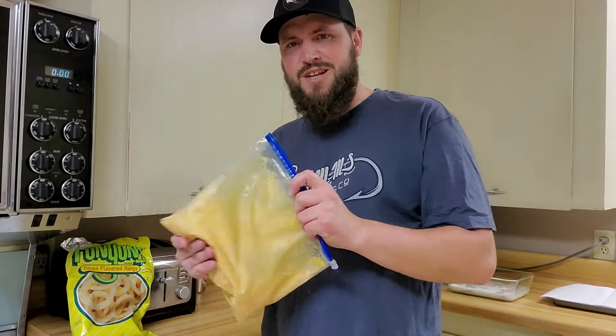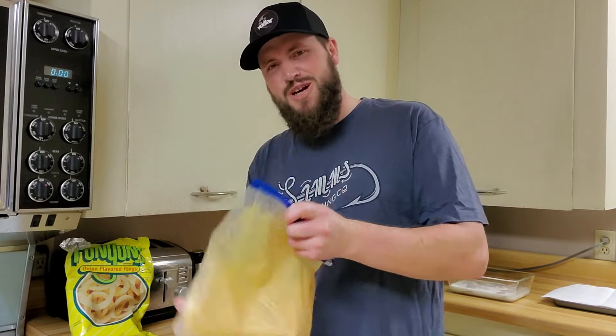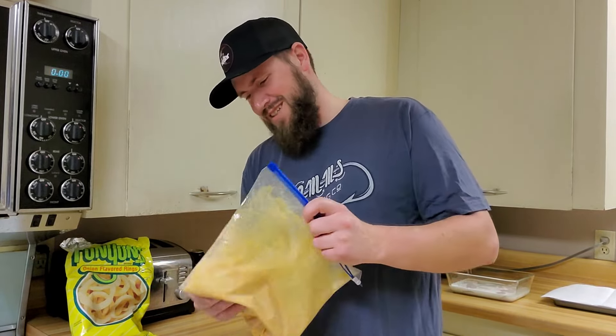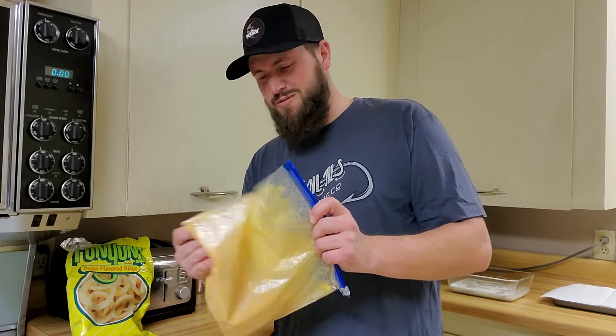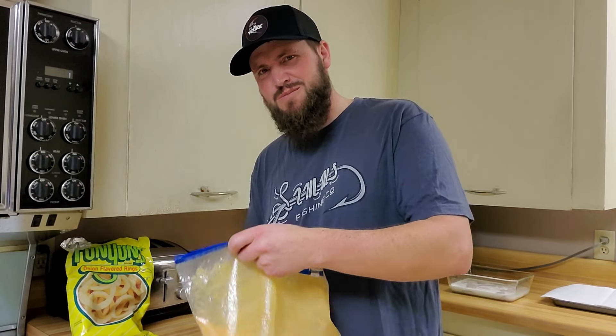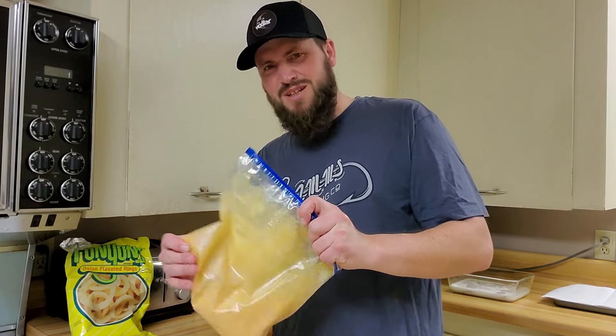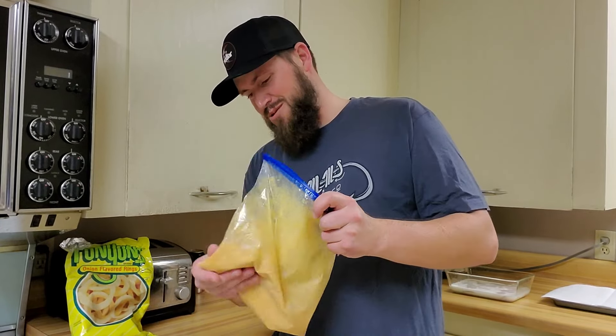I saw this on a video not too long ago and thought I gotta try that. After trying it we actually really like it. We've done all kinds of different breadings with corn flakes, and I think we tried potato chips one time a long time ago, but the Funyuns - this was really good.